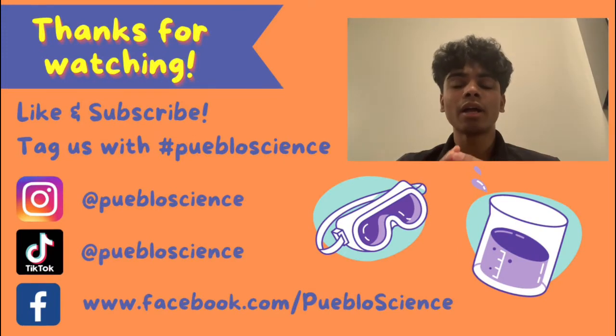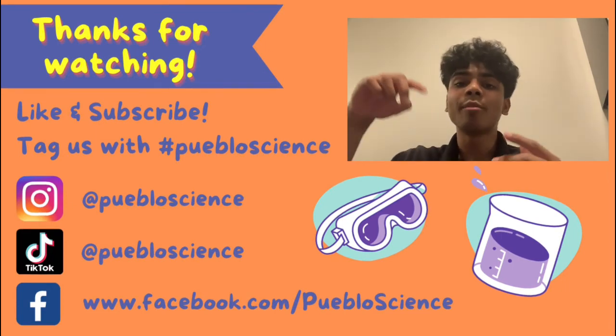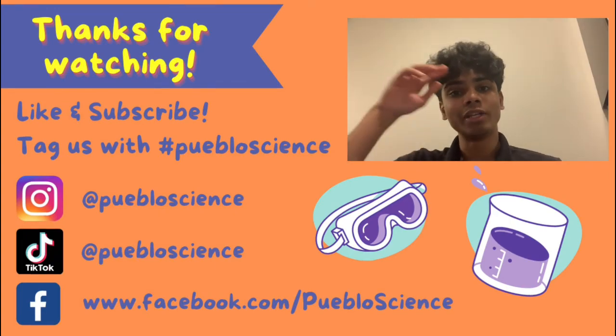Try this experiment out at home and tag Pueblo Science in your results. Subscribe to our YouTube channel and follow us on Facebook, Instagram, and TikTok for more content. Do comment down below what you would like to see us try next time. Have a great day!